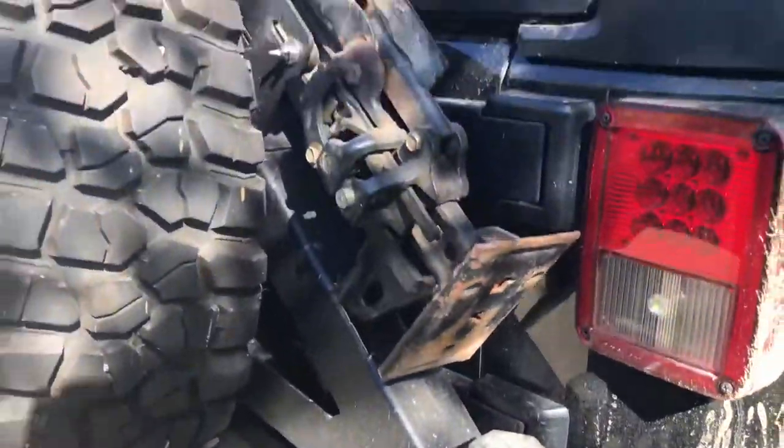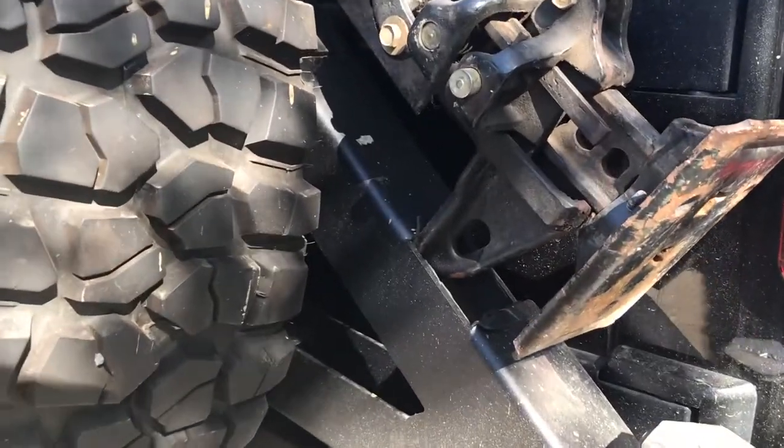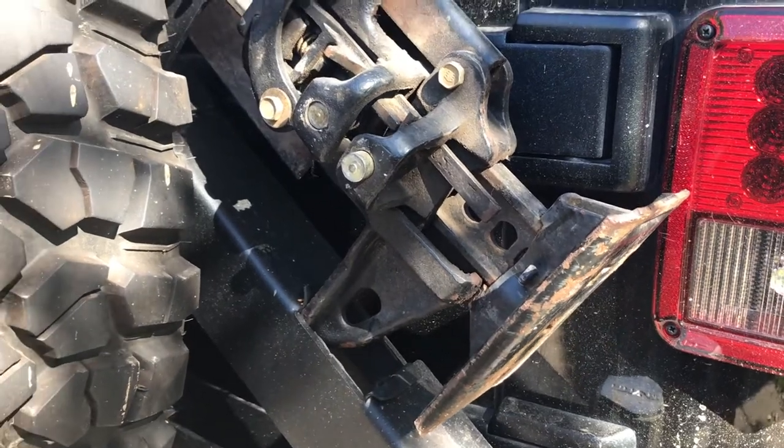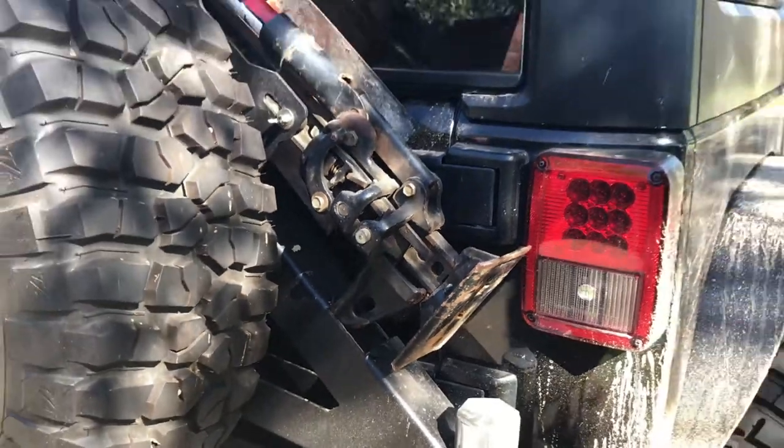For the tire carrier portion, it comes with a high-lift mount. There's actually a cutout here that the foot of the high-lift jack fits into, which keeps it a little more flushed down on the bumper. That's a nice feature.